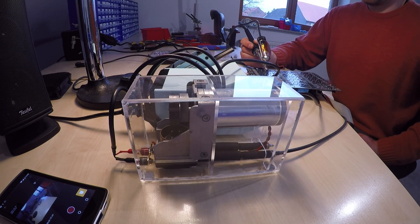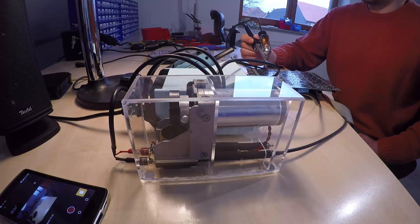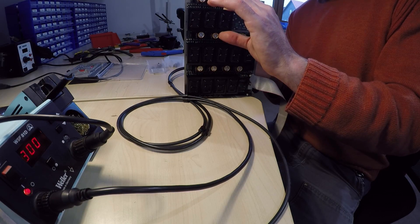Now that I have a lot more of these electromagnetic seven segment displays, I think I have another crack at making a clock out of those.